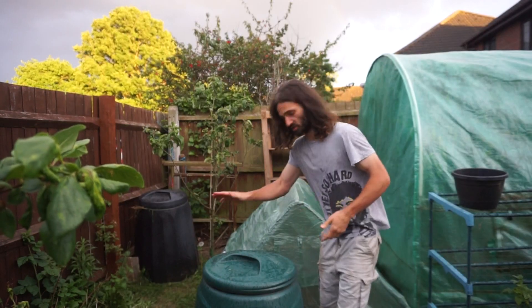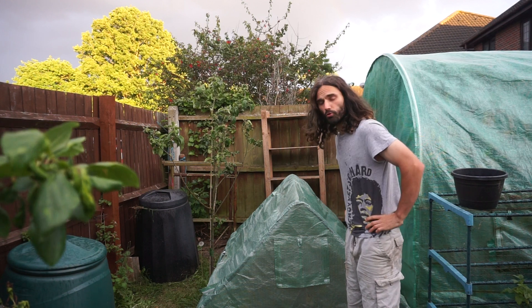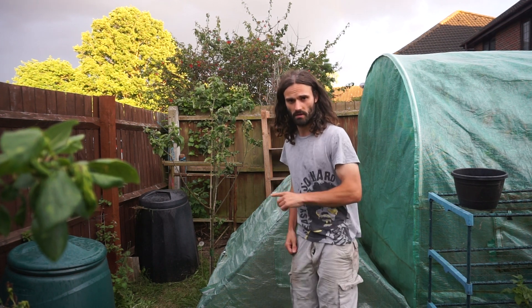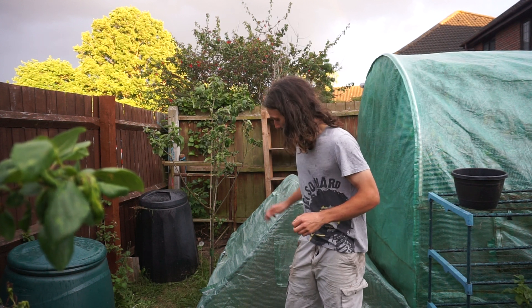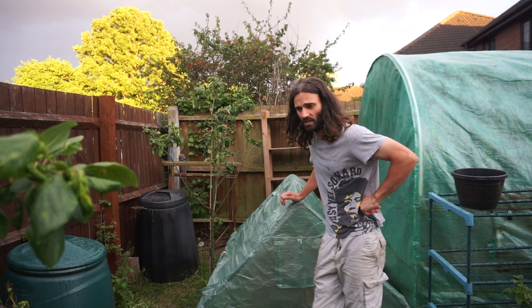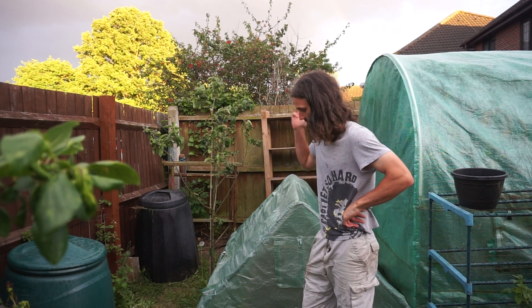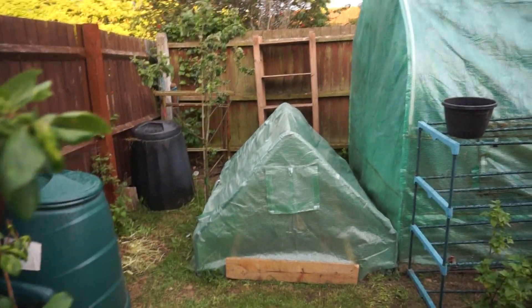So in here behind this compost bin is the melon project. Don't expect anything amazing when I show you this — I've got a playlist on melons and it's done a lot better in the last few years, so check that playlist out if you're interested. Now this is just a mini greenhouse that I purchased for about 25 to 30 pounds. What happened was, like a complete plonker, I didn't secure it during that storm and it ended up flying away, but I got it back and secured it.